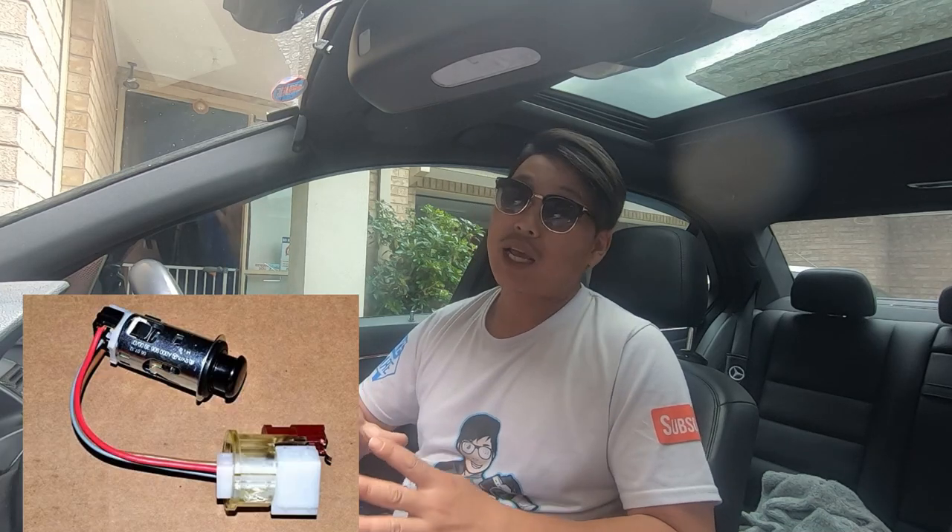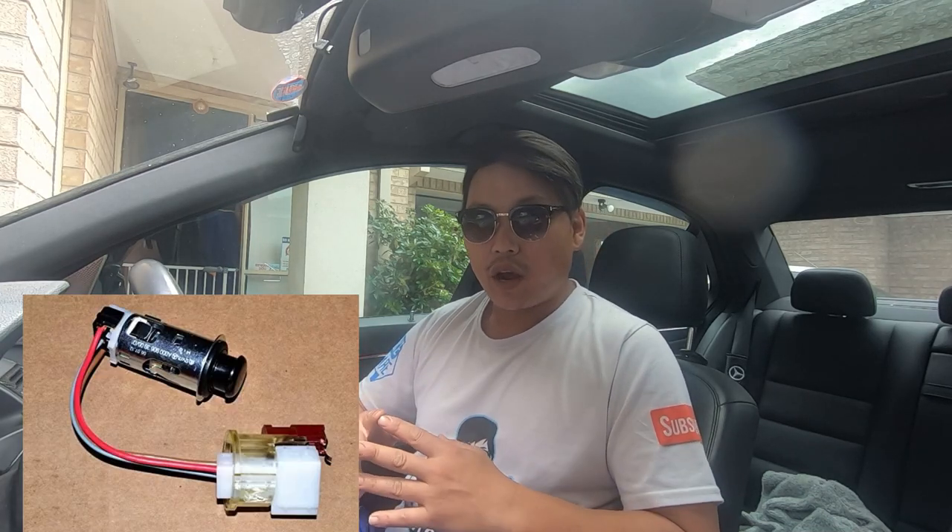In this video I'm going to show you guys how to do a quick minor modification to your W204 in order to help lift the appearance of the car but also update it as well. What I'm talking about is updating the 12 volt cigarette lighter port.